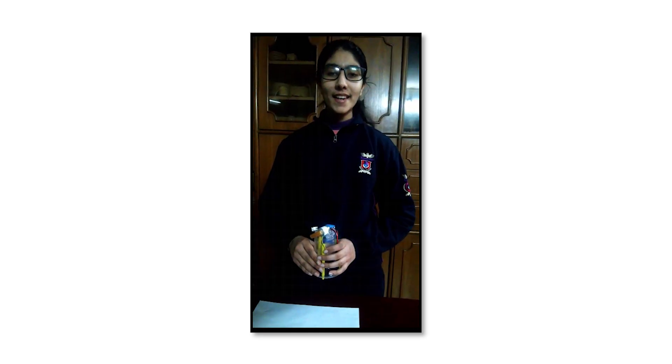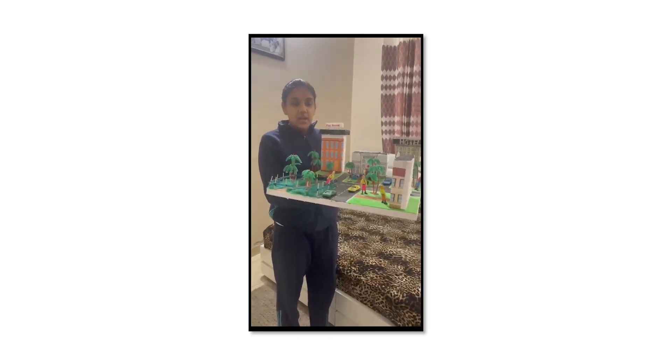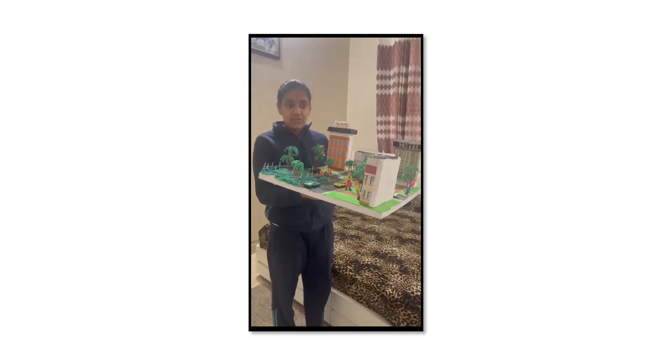Hello friends. Good morning everyone. I'm here to show you the project I have made. This is my science project, and this is of heat alarm.